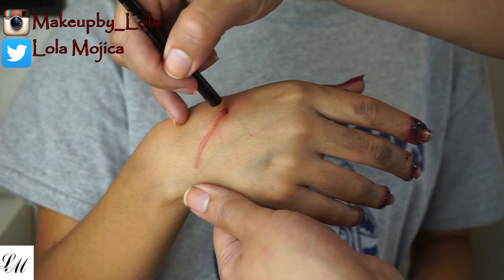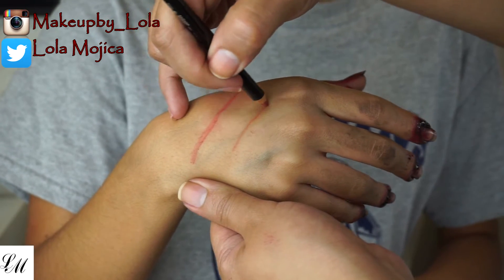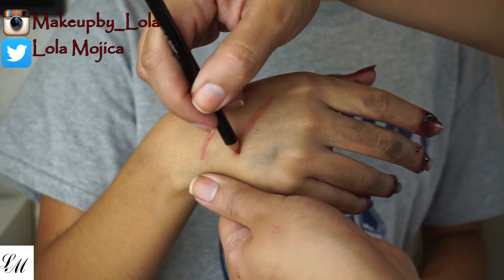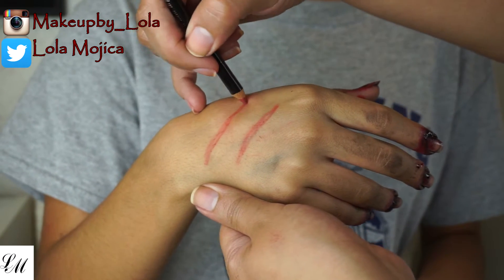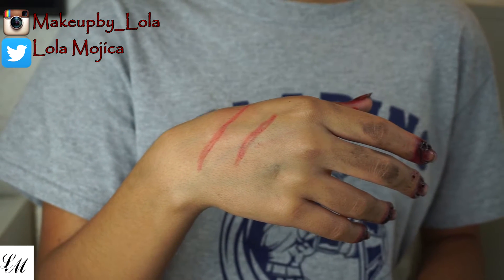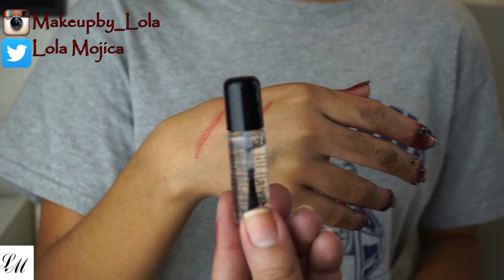Let's start with the pink lip liner. We're going to draw our scars — just mark them as long, as short, as wide, or as thin as you would like your scars to be.